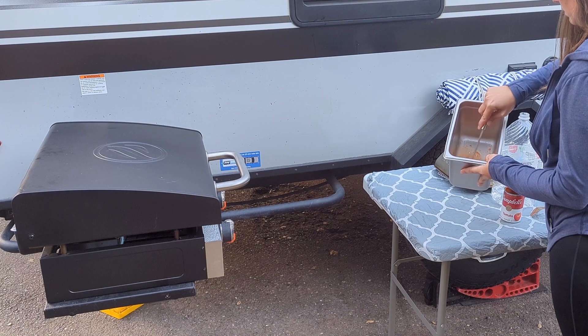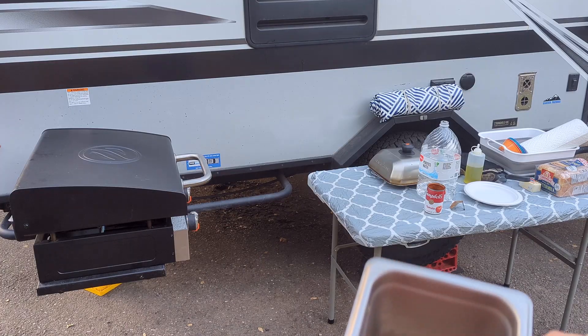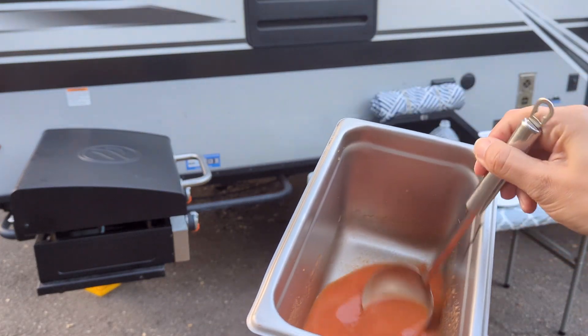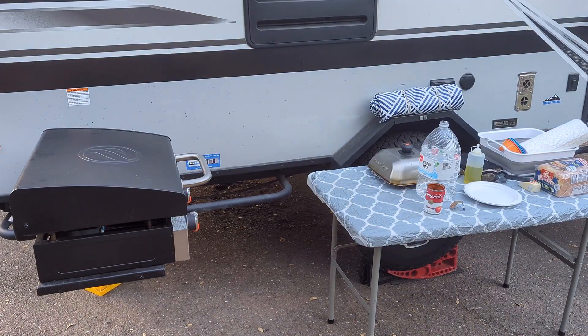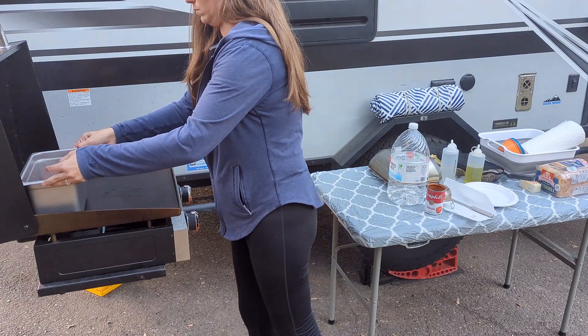You can use any cast iron or stainless steel pot on the Blackstone. I like to use the steam table pans because they fit nicely on the Blackstone. This pan is much larger than needed but it'll work. Put the pot onto the Blackstone on low heat.